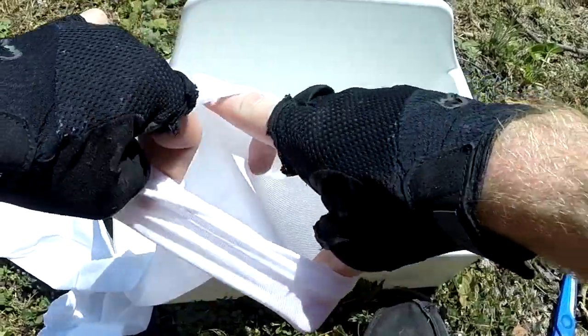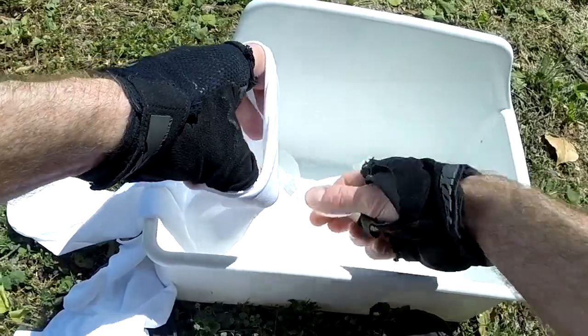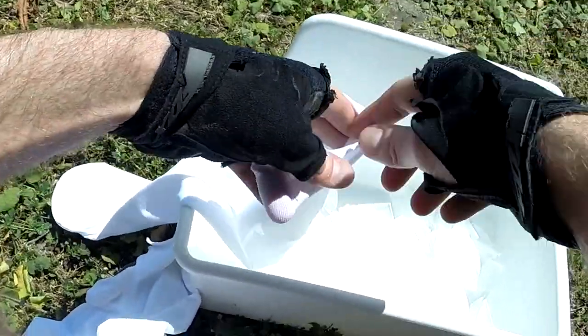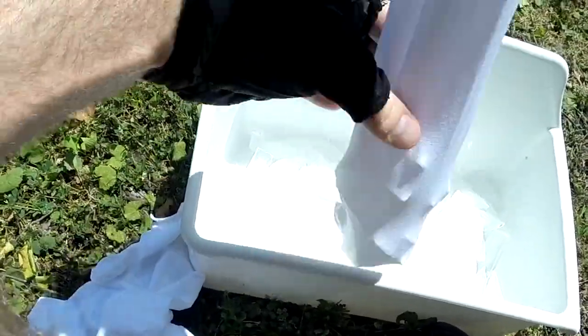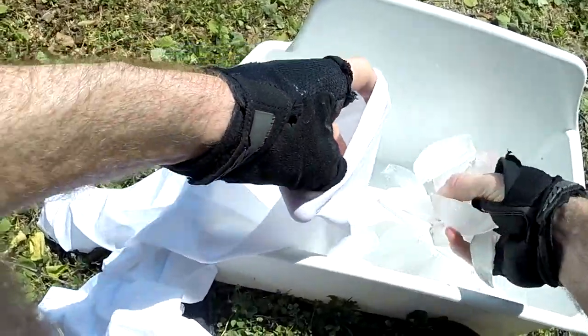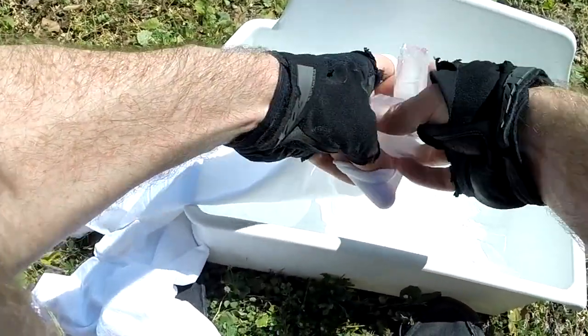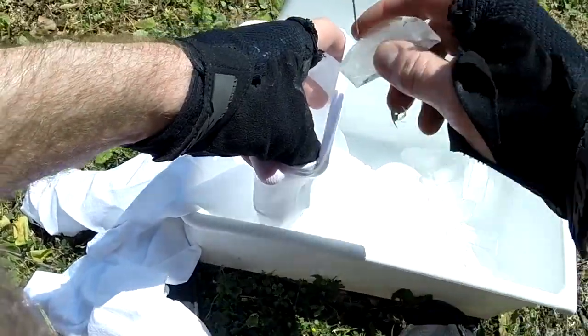We just open it up and start pouring the ice in. You may not want to use your fingers — the ice is kind of cold. This may actually take quite a while with my fingers, but basically we're just getting the ice in there. We'll end up wrapping the sock around ourselves once we fill it up with ice. Alright, we've got just about all the ice in there — get that ice cube.